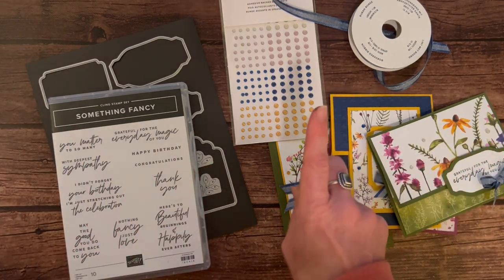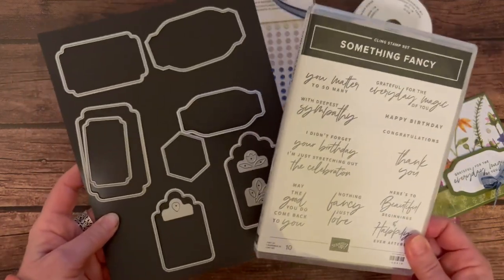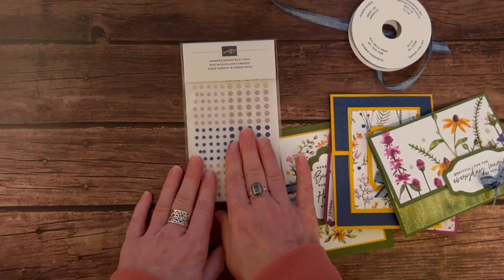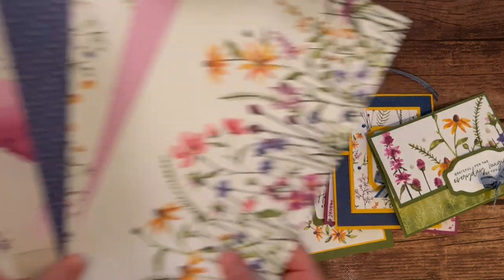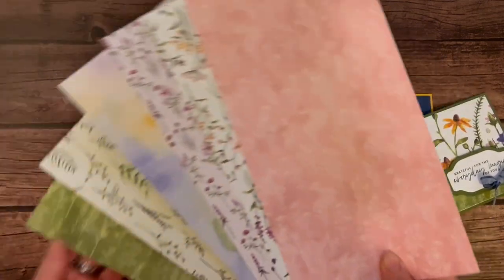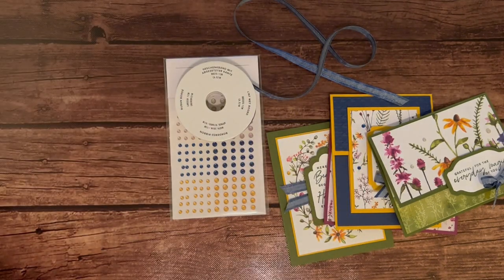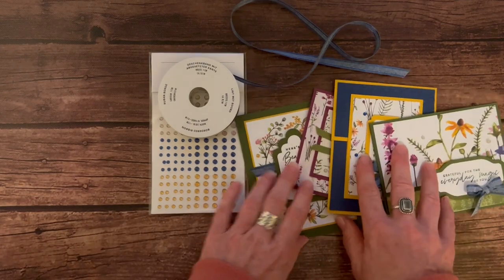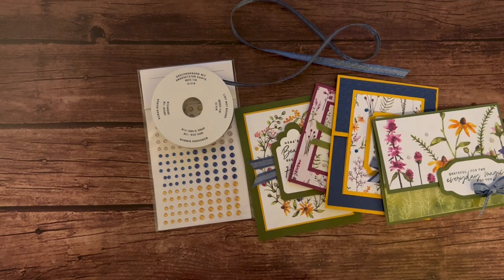Option number two is where I take away the stamp set and the dies, assuming you already have these so you can do your own stamping and die cutting. You get the full package of the Milky Dots, the full bolt of the ribbon, and the quarter pack of the Dainty Flowers designer series paper — a six by twelve piece that will fit in the package. Plus all the parts and pieces to make two of each of these projects and the PDF tutorial. Option number two is $35.